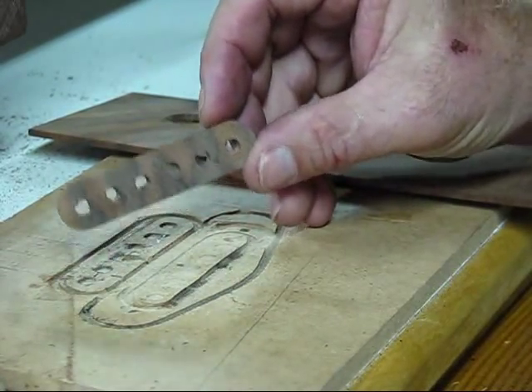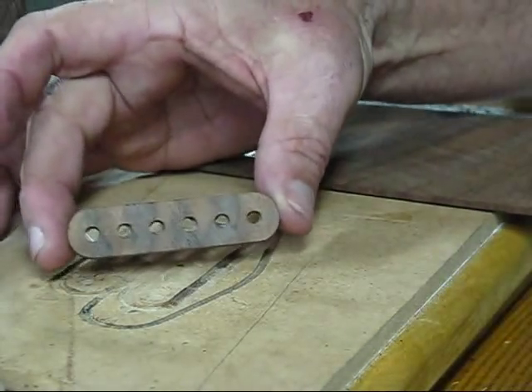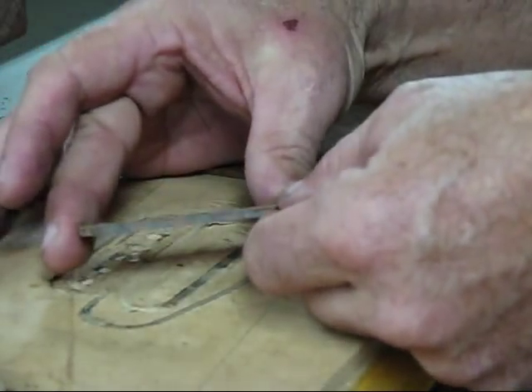And there's your topper. So now I'll just sand the edges and clean it up.